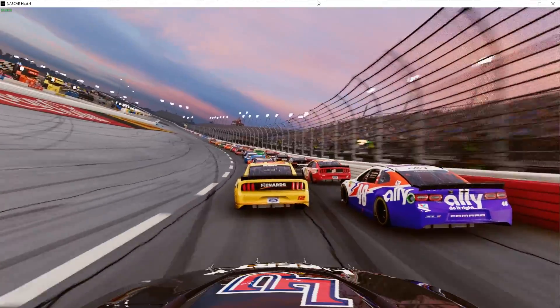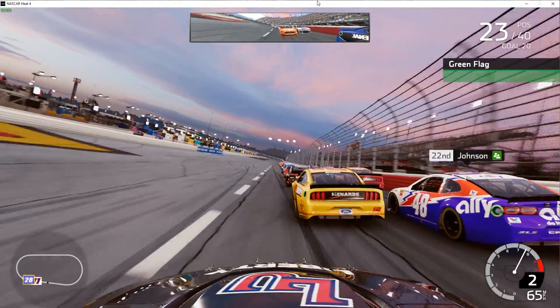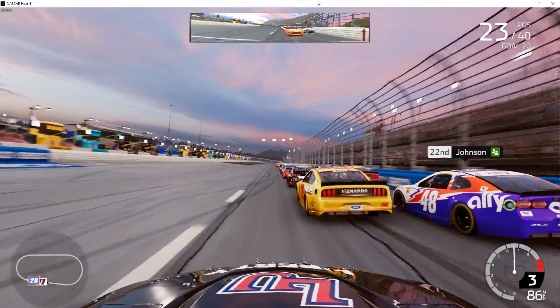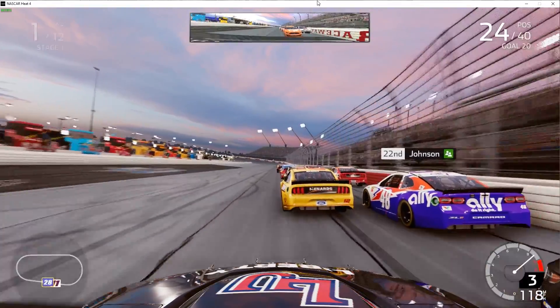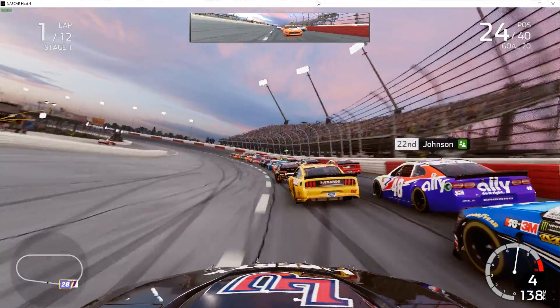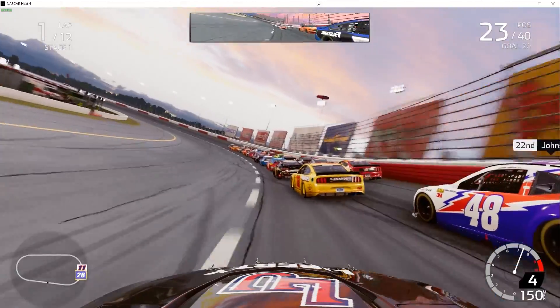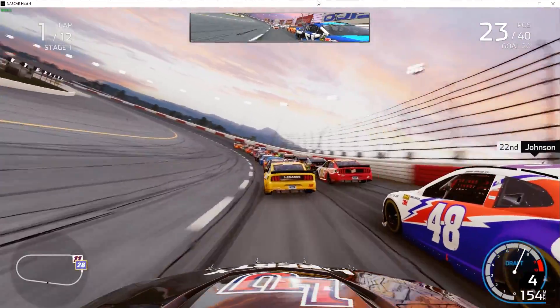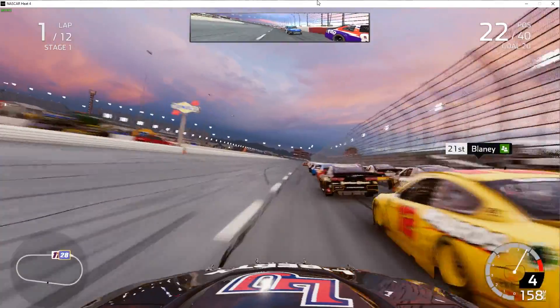We're going green. Green flag, here we go — starting 23rd in the field. You can see Jimmy Johnson's got his throwback scheme going on. Stay on the bottom, try to get around as many cars as we can. Darlington's always been a tough track, even in the video game it's a tough one.